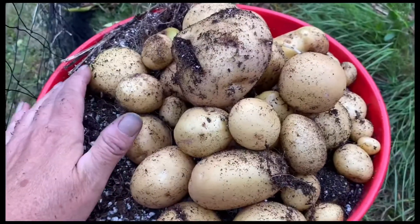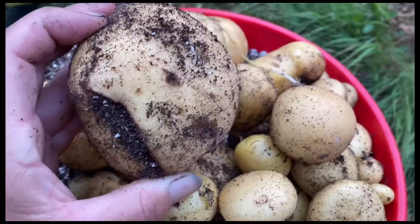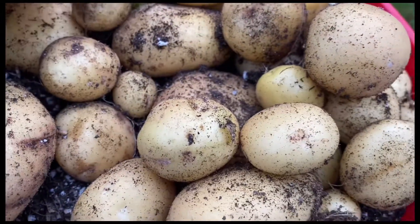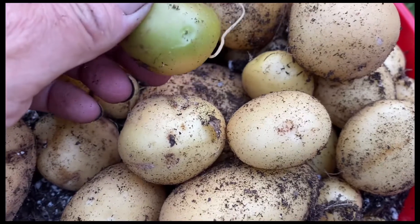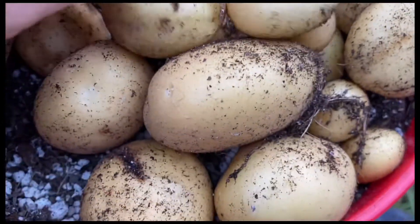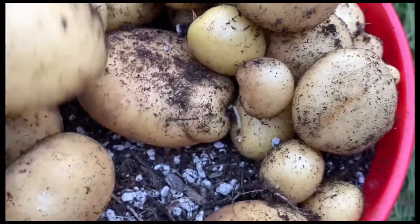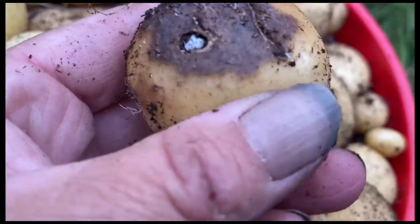This all came from one bag. However, this bag had some potatoes with some issues. I had a couple with green on them and I'm not sure how they get green when they're in the bag. So far I've had two bags with a couple of potatoes that are just not okay.